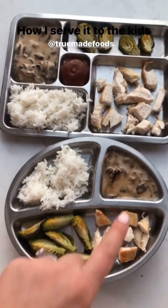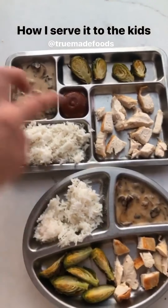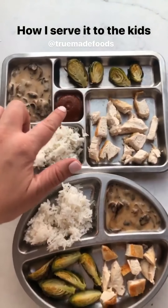This is how I'm serving it to the boys — they're having sliced chicken, brussels sprouts, rice, and then I'm giving them the gravy on the side. I'm gonna tell them it's a creamy soup dip. And I'm giving Josh our favorite True Made Foods ketchup because I know he'll always eat dinner if there's that ketchup there.